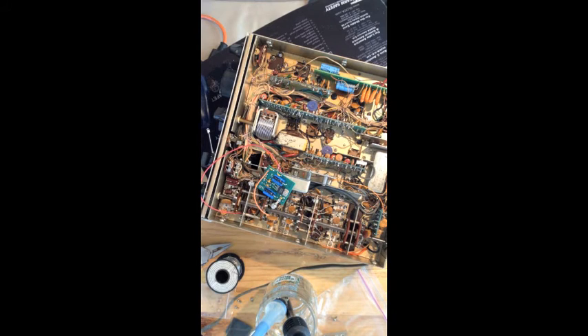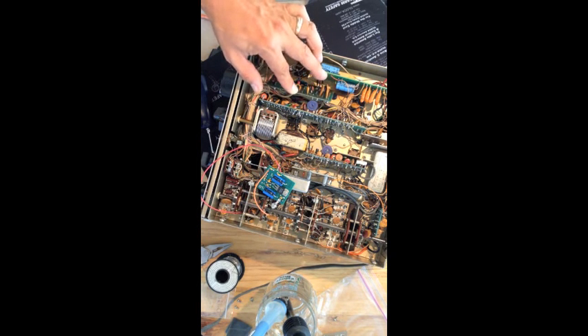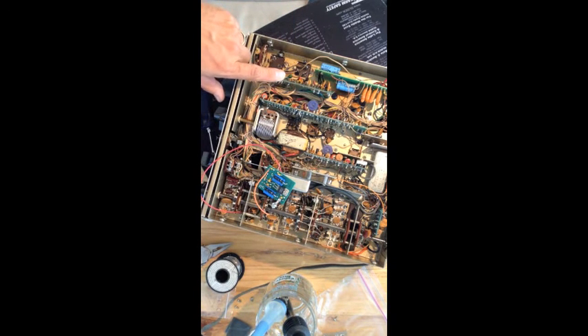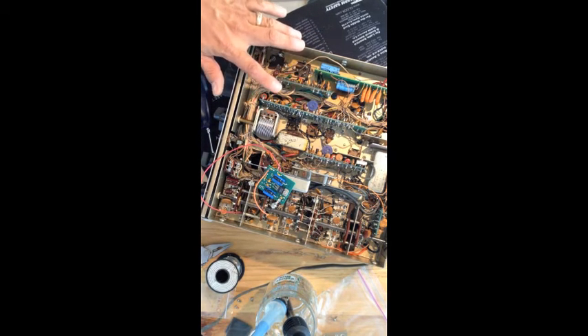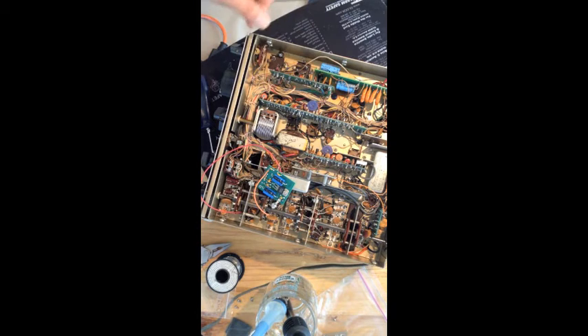Hopefully it's a little steadier for you — I have kind of a kludge setup here for the camera. We're going to continue onward. Again, I really suggest you get the service manual — you can download it anywhere on the internet for this. This is an older model, so the K4OAH isn't exactly the same as far as the schematic, but you can figure it out. There are a bunch of different versions of the R4C and a bunch of changes over its lifetime. Just use your head, go slow, and enjoy the process because it is kind of fun.